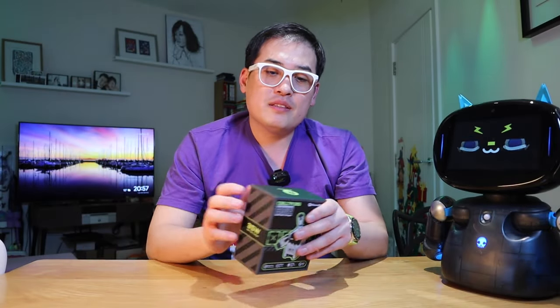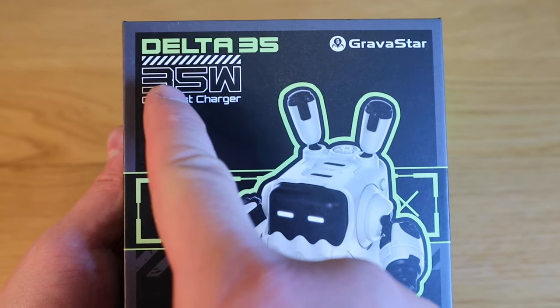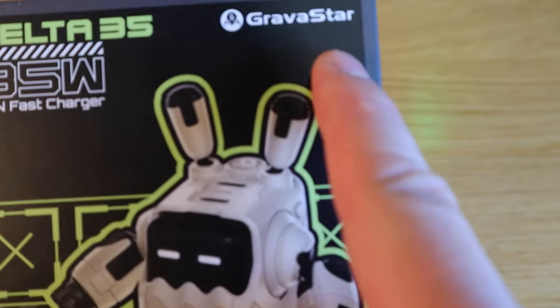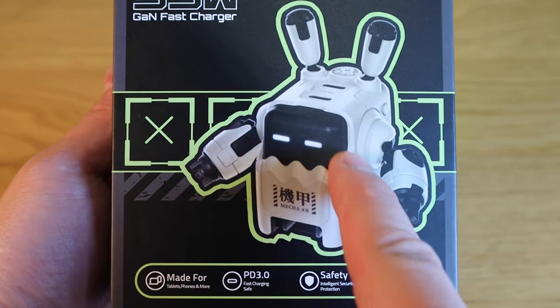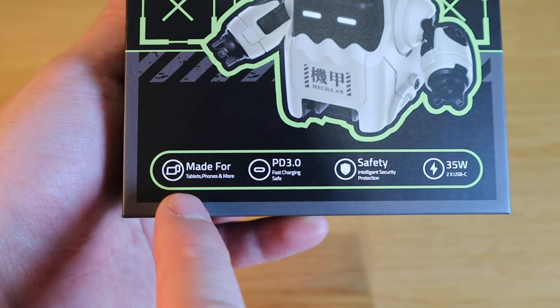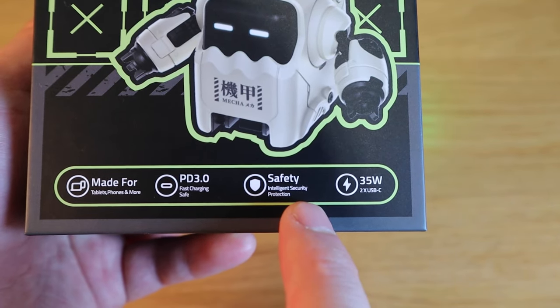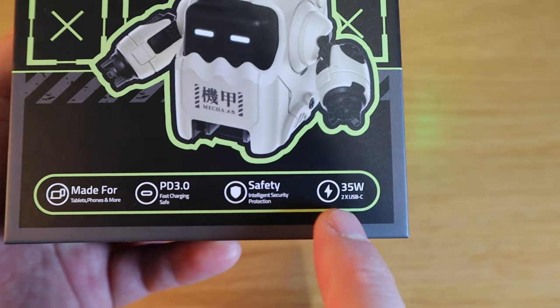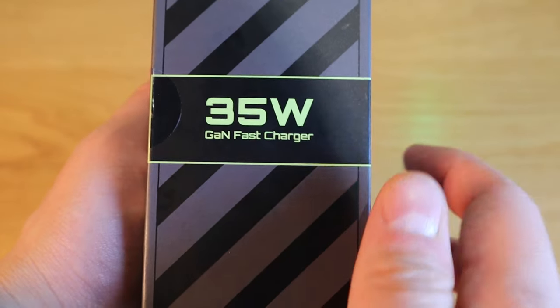Gravastar kindly sent me their Delta 35 unit. This is a 35 watt gallium nitride fast charger. Gallium nitride is, as I understand, three times more effective than a silicon-based charger. This is made for tablets and phone charging, PD 3.0, intelligent security protection safety, 35 watts, and two USB-C ports.